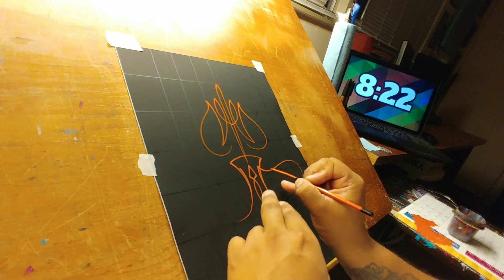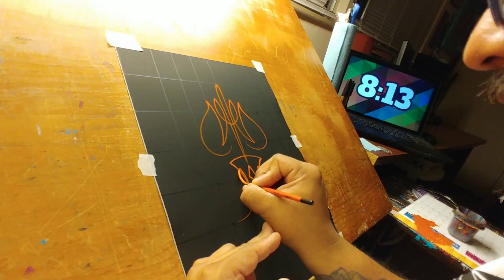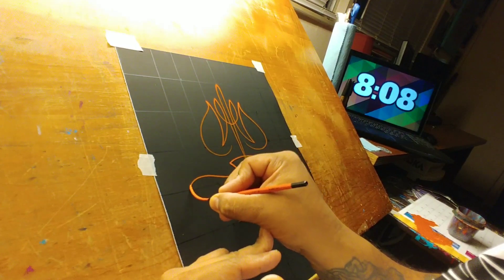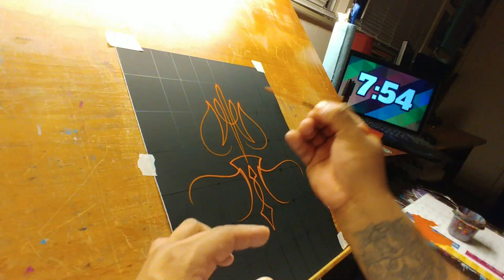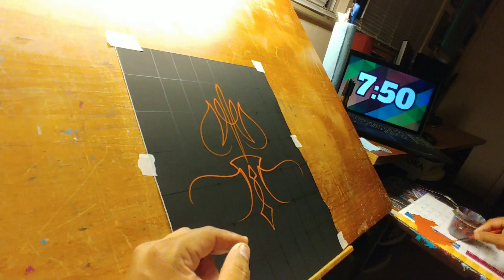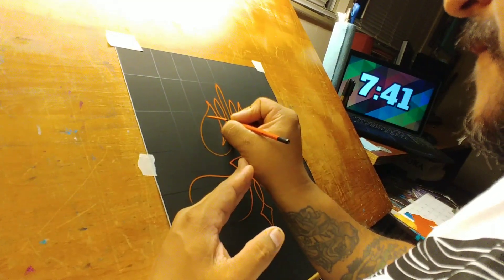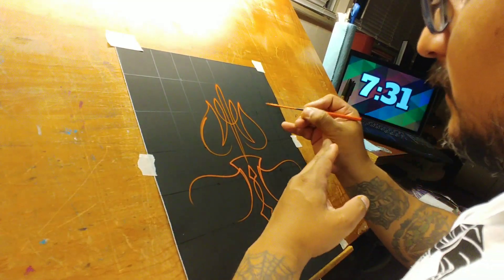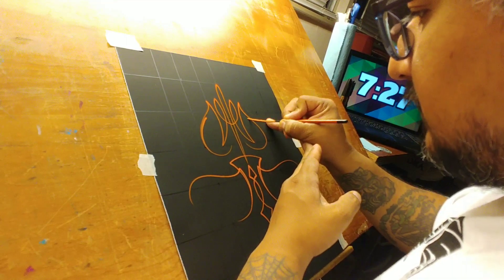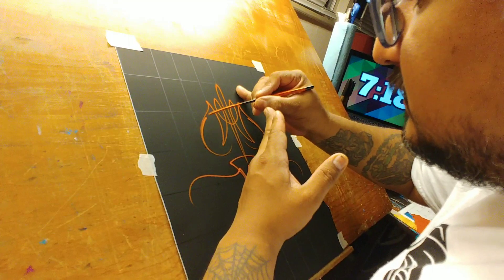Now let's see — it goes down, up, and curves in. I messed up and did the right side first — eight minutes. It's not bad for eight minutes. Filming this stuff is sometimes extremely difficult, and it actually changes what I would do with the design just to not put my head in the camera.